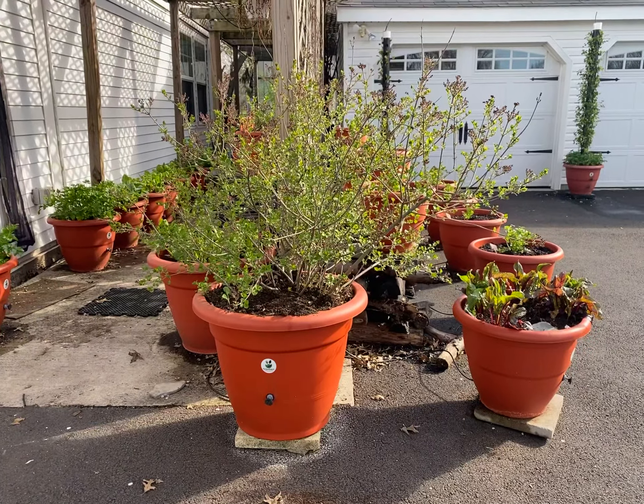That is an amazing, amazing plant. Talk to you guys later. Bye bye.